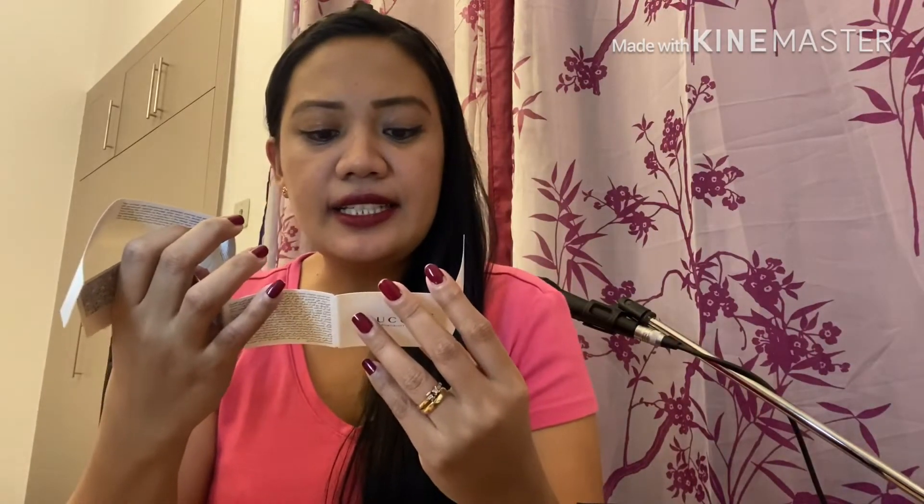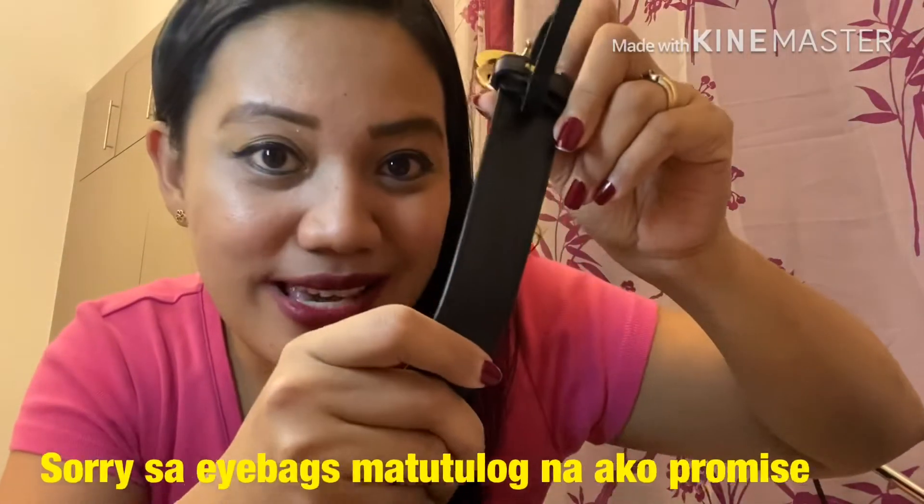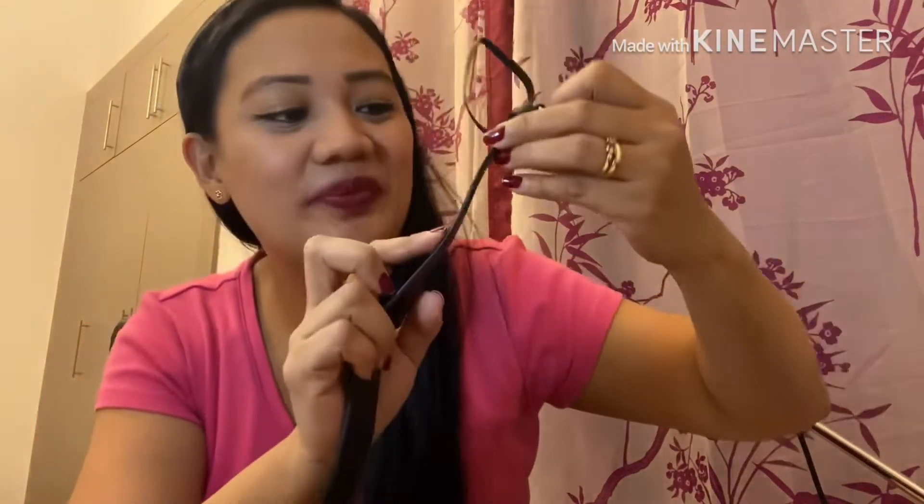Gucci products are manufactured by experienced Italian artisans with carefully selected materials of the highest quality. When I first saw this belt on my friend who was so in love with it, I decided to save some money to purchase one. Here you can see the GG logo, and it says 'Gucci' with the registered trademark circle, and 'Made in Italy.' It also has a serial code right there.